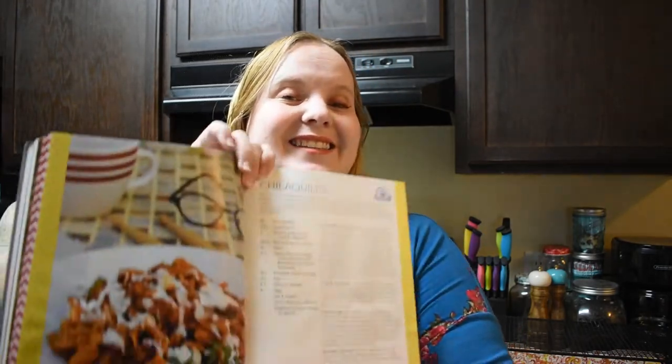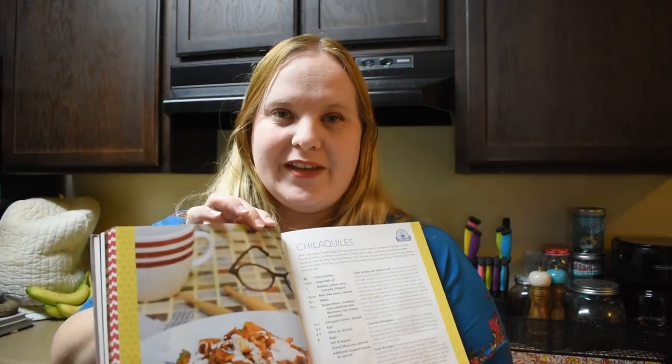Hey everybody, welcome back to my channel! Today I'm excited because we're doing the next recipe in the Eat Like a Gilmore cookbook, which is chilaquiles. This is the first recipe that seems to be way off anything I've made before, and I'm really excited to try some crunchy goodness. If you don't know the relationship between these and Gilmore Girls, this is the meal that Caesar made when Luke went away from his diner and left Caesar in charge - he served chilaquiles and they were a big hit.